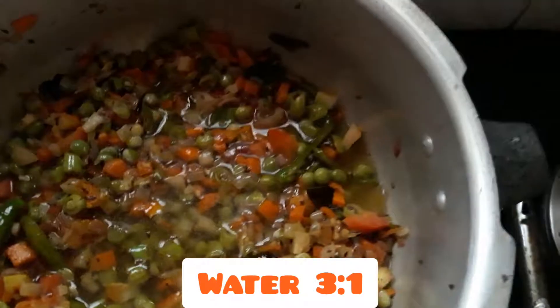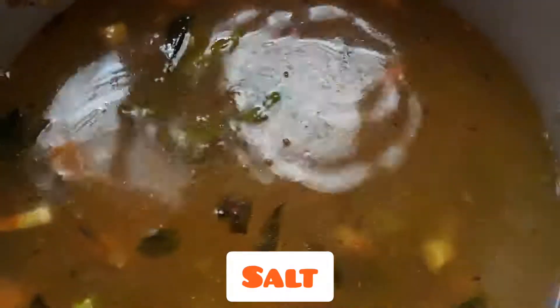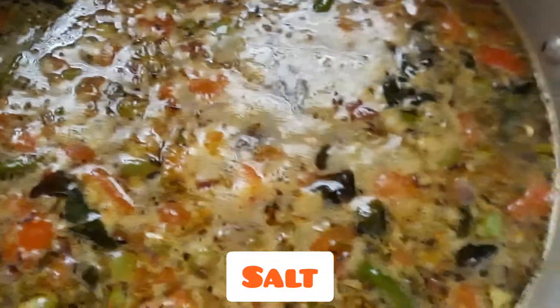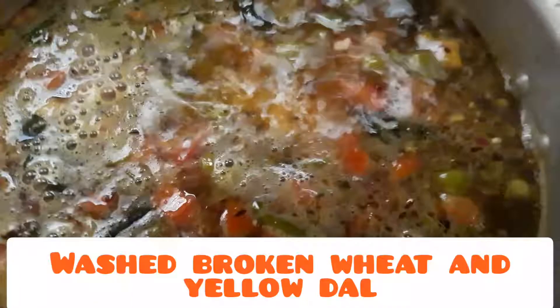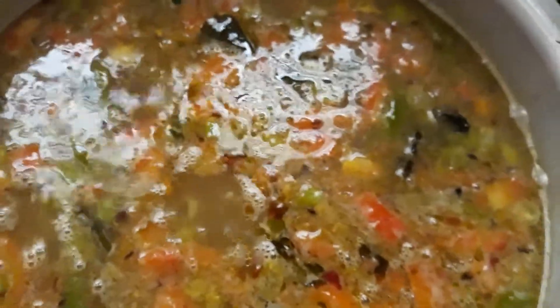Remove 1 cup of water, then put 1 cup of water and 3 cups of water. Put 2 cups of water. Add salt — you need to cook it in the cooker.